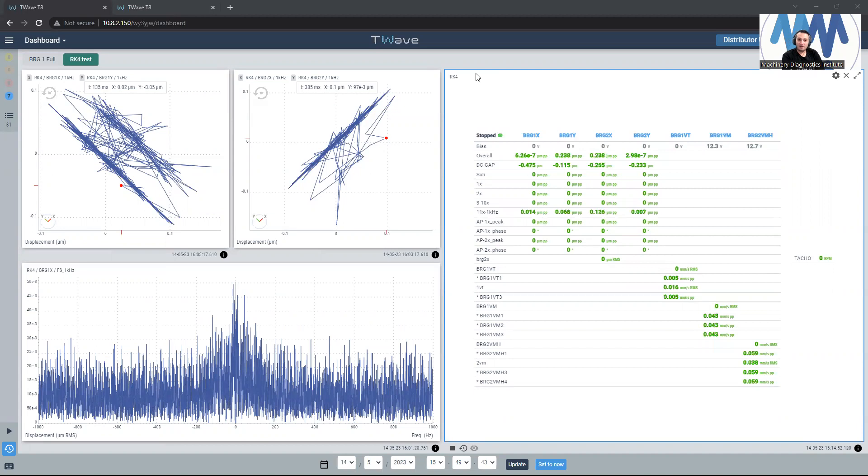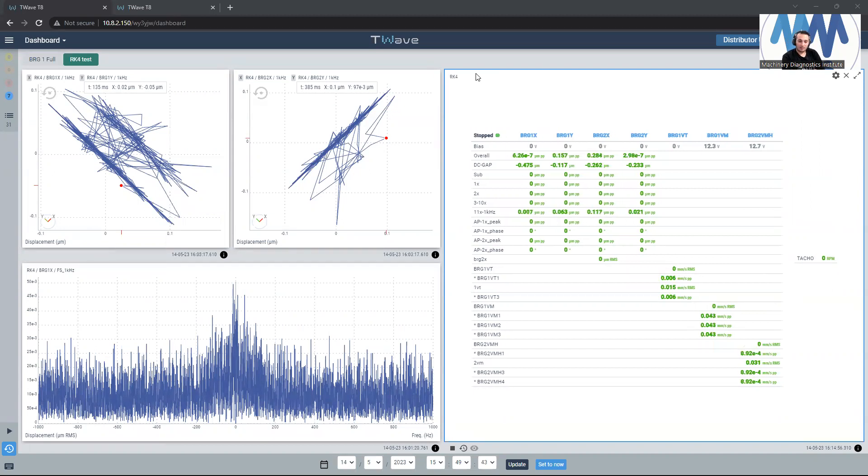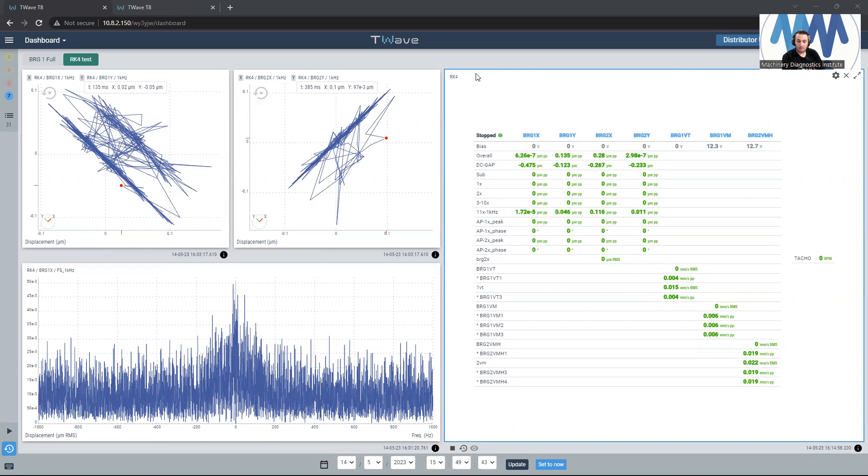Hello everyone, hope you're fine and safe. Long time I didn't make any videos, and today I'm going to make a video about the rubbing fold in turbo machines. I'm going to use the T-Wave multi-channel analyzer, the 8-channel analyzer, with the Bentley RK4 rotor kit, which is the one I like most.